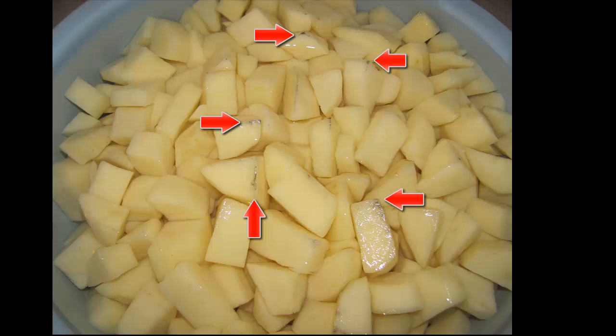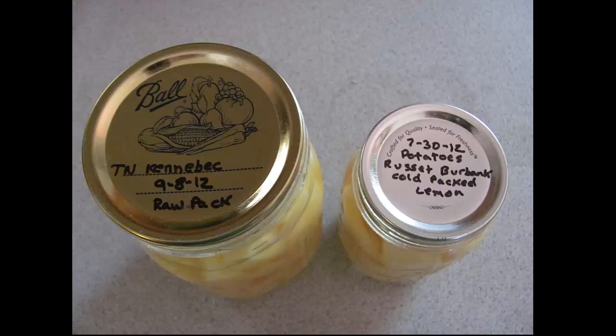You'll notice some black marks highlighted by red arrows. If you process your potatoes — peeling and cubing — and put them in a container covered with water in the refrigerator, they'll be fine for a couple days. However, if you do not cover them with water, you end up with black spots like this. They're perfectly fine to eat, but I end up throwing them out anyway because I want everything to be perfect.